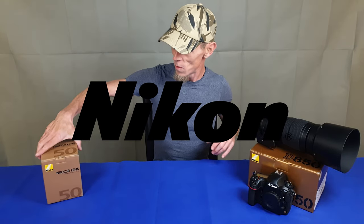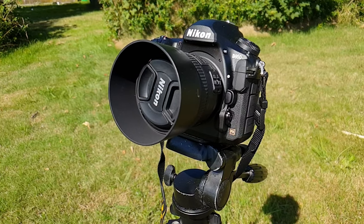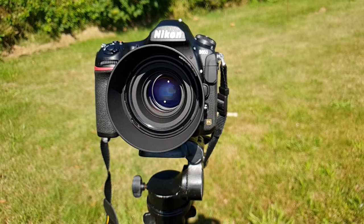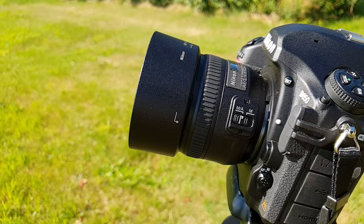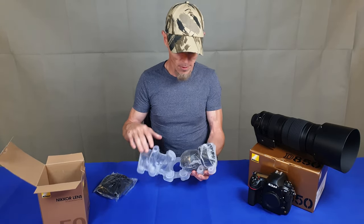What's up? Welcome today to this unboxing of this prime lens — 50mm f1.4. As I am also a night photographer, I really missed something with a really open lens.